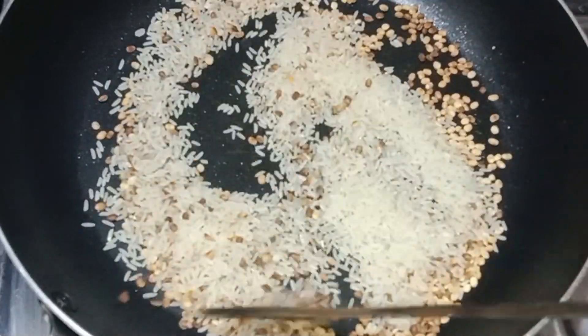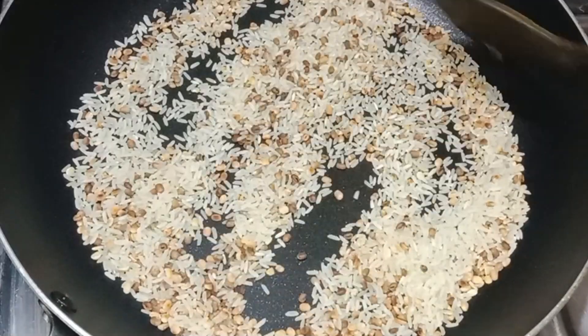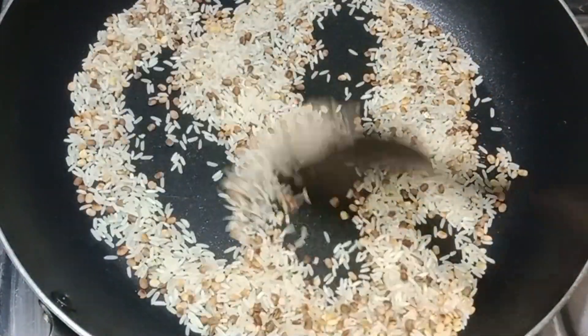While the rice is ready, we will do some dry roasting. Massage the rice a little bit, and do some dry roast.